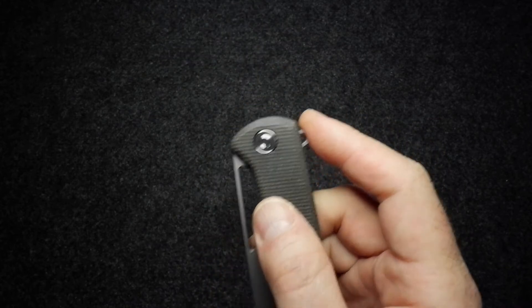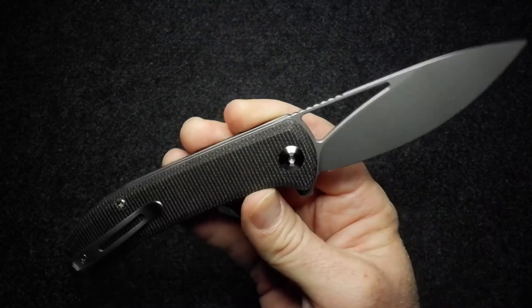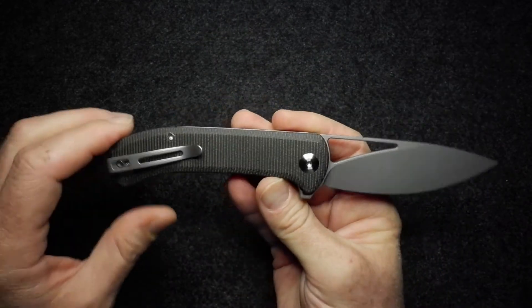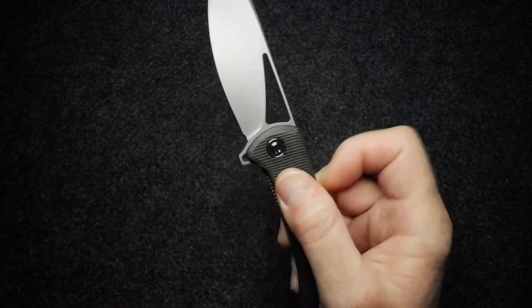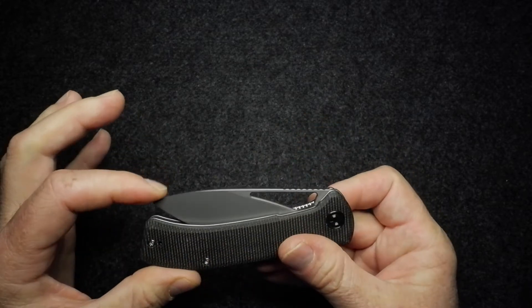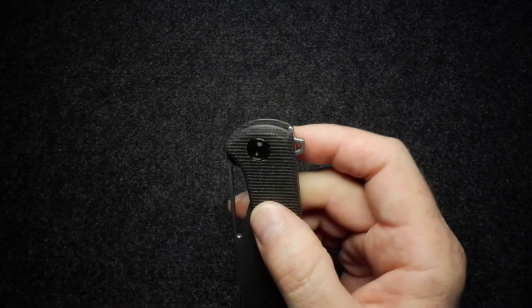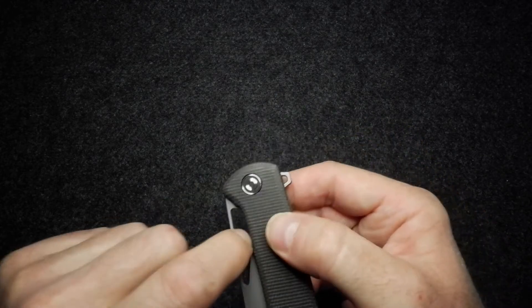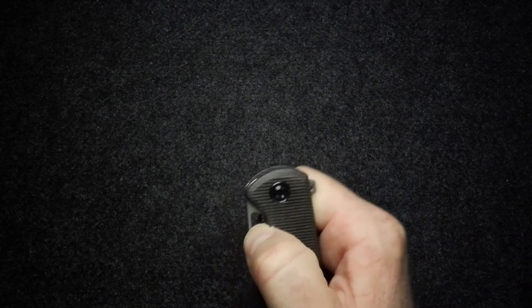Testing the action: it's a light switch — very nice. It pushes button nicely as well. Either way, the blade flies out really smoothly and you can hear that nice click as it opens. Detent is good, and blade centering is spot on.